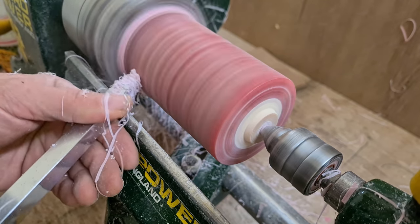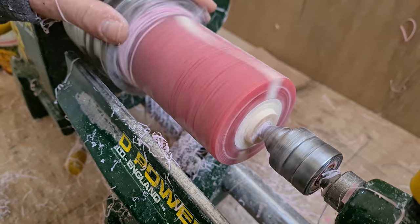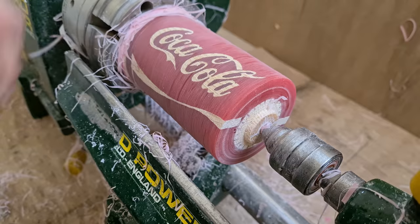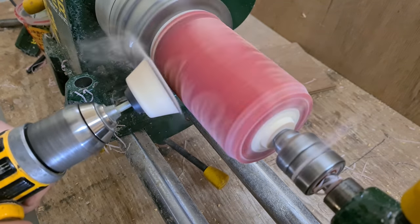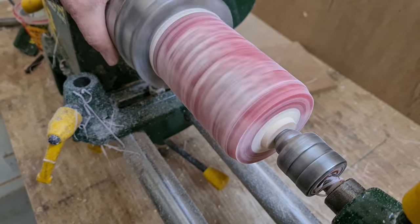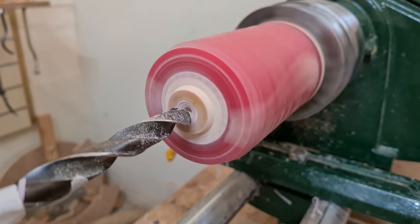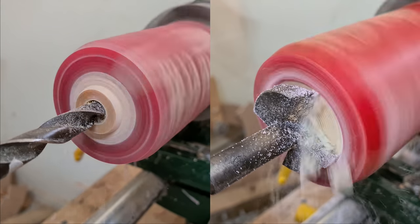As ever I'm using carbide tools for this kind of woodworking project — it's just great when working with the resin and wood combination, leaving a beautiful finish with very little or no chipping. But I don't have the steadiest of hands when moving across the column on the lathe, so it does require quite a bit of sanding in order to get all the ridges out and get a nice flat finish.